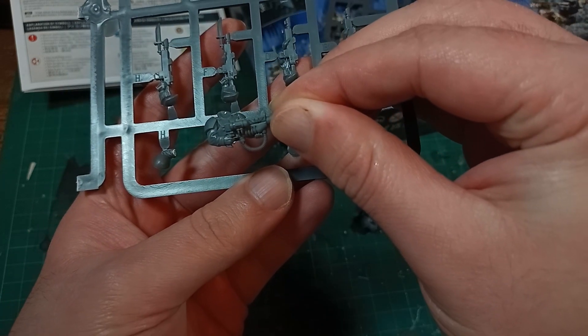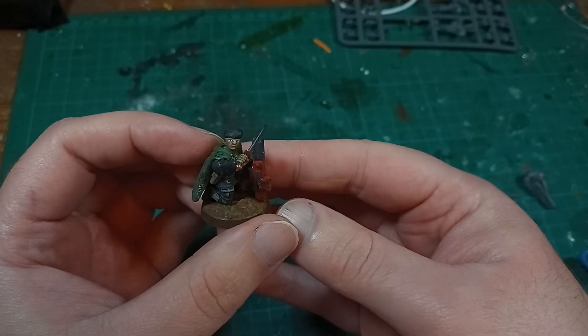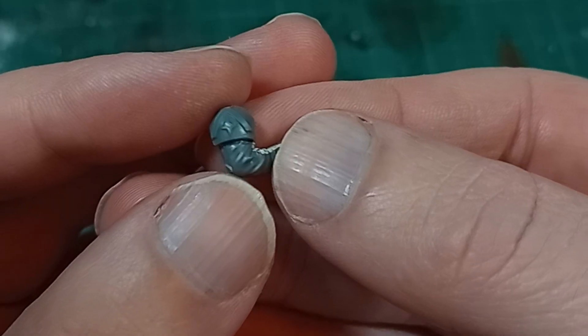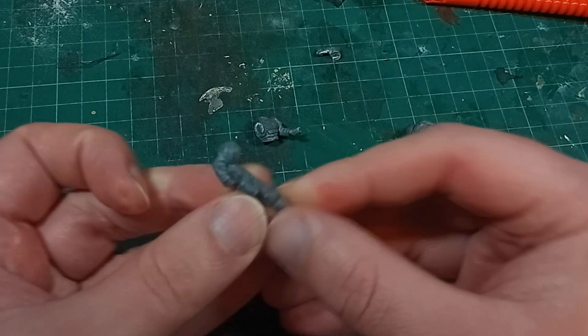Then I remembered that I kitbashed this other Melter Gun the last time I did special weapons, and so this fancy shoulder pad was left over. I can't be leaving random bits in the bits box, so I cut the plain pauldron off and replaced it with the detailed one from the Cadian Command Squad.